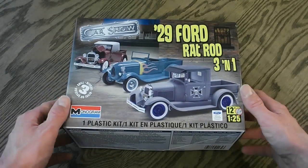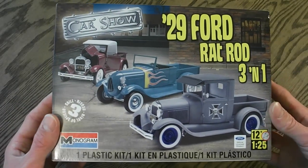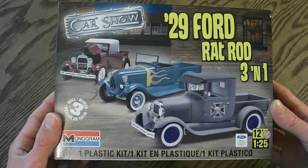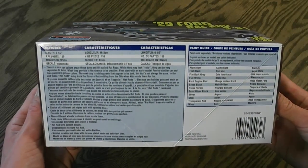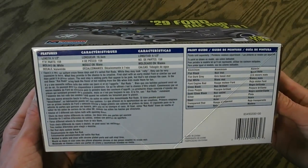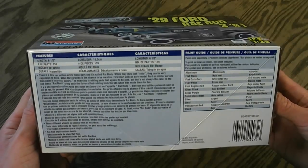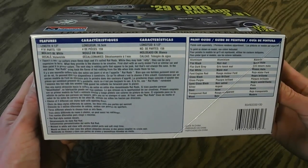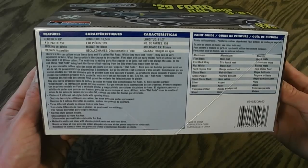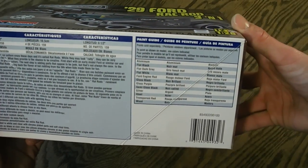Taking a look around the outside of the box, you can see here they have a very nice illustrated picture of how you can build the kit. Here's their features and paint guide. This happens to be 6½ inches long, it features 159 parts. It's molded in white, features water slide decals, vinyl tires, chrome plated parts, as well as your paint guide.